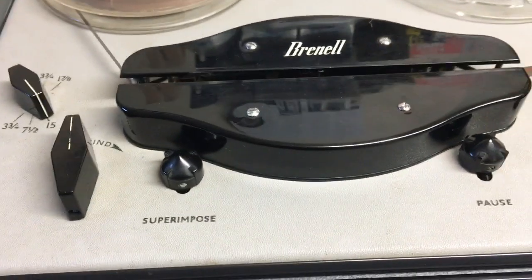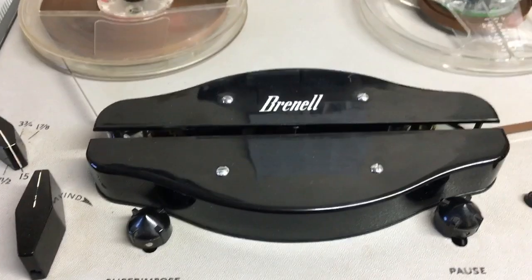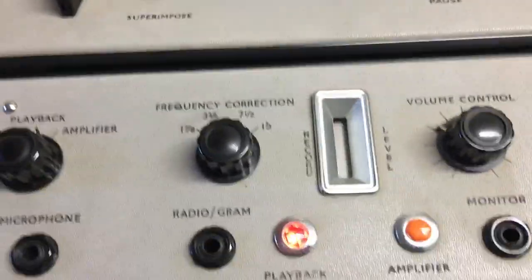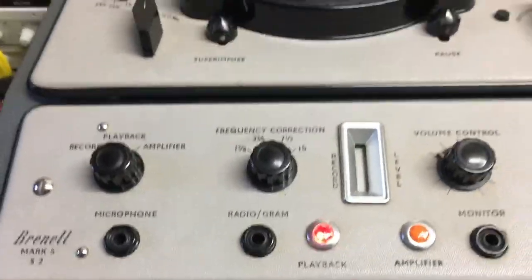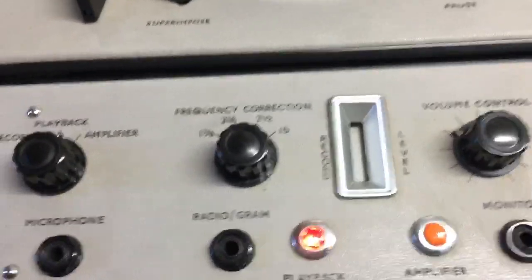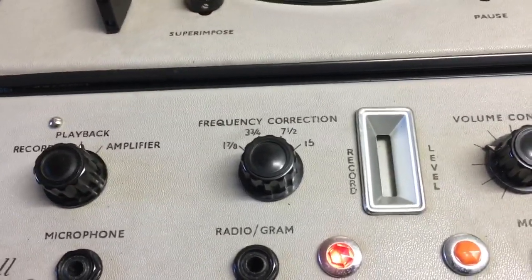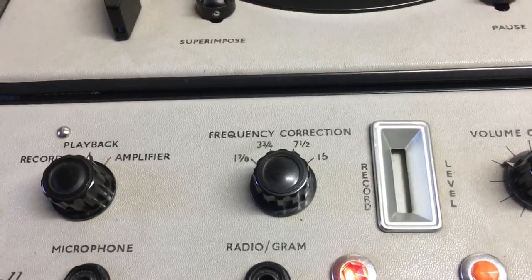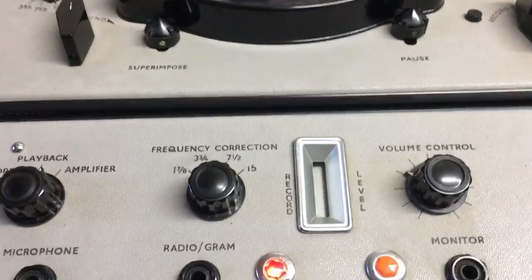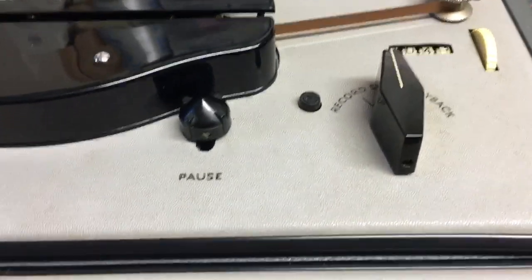I plugged in a mic and it's erasing the tape - I accidentally erased over one of my songs, one of these Joe Meek songs. It doesn't matter, I can re-record this tape on another machine. The magic eye comes on when you put it into record and it fluctuates when you plug in the mic and talk - so that all works. But it's stopping the signal from getting onto the tape somewhere along the line.